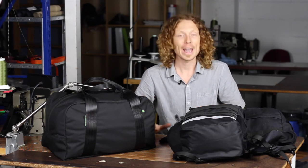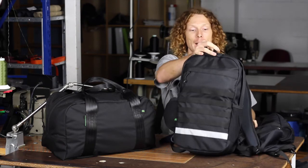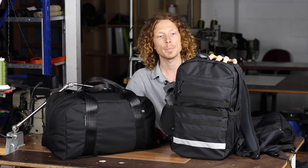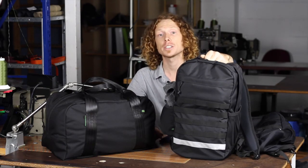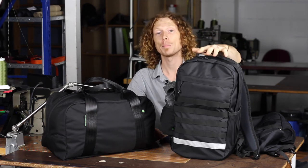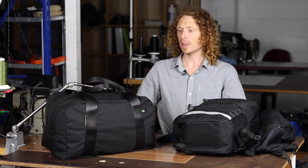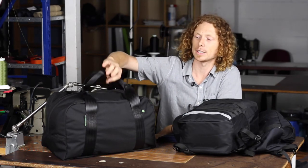We have introduced our Subbie — this backpack here — and that is our first product not manufactured in-house. It's made exclusively for us in Vietnam and it's a sub $100 product. We'll talk about that a little bit more later on.